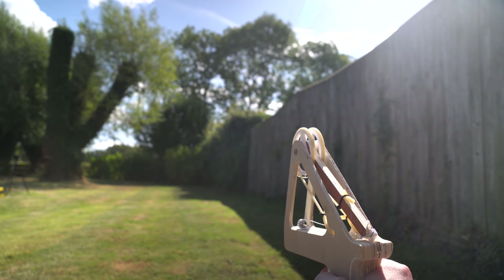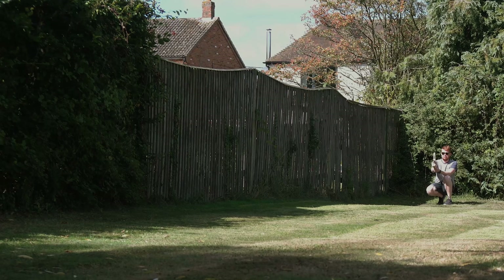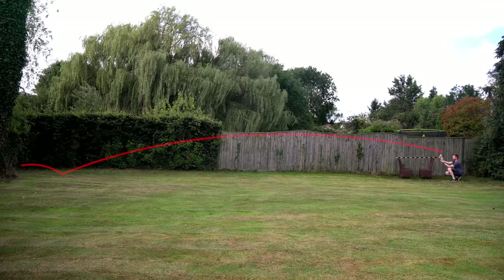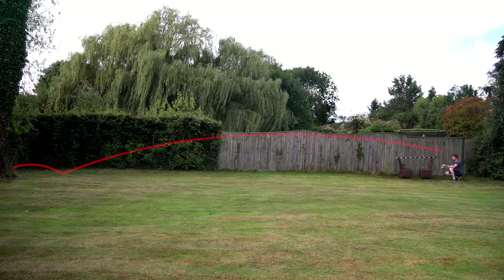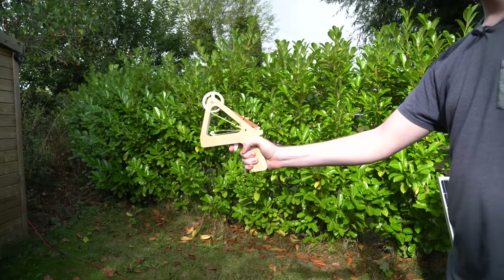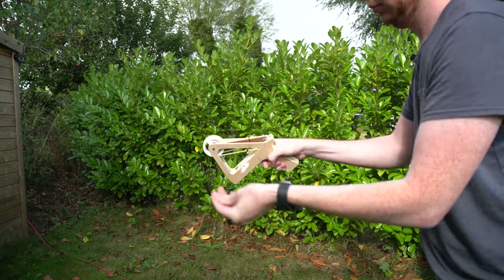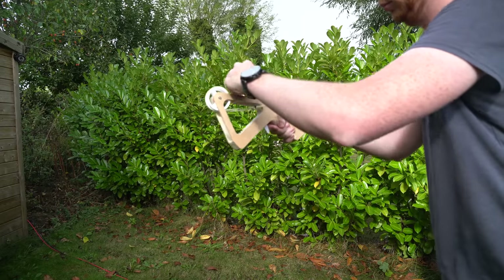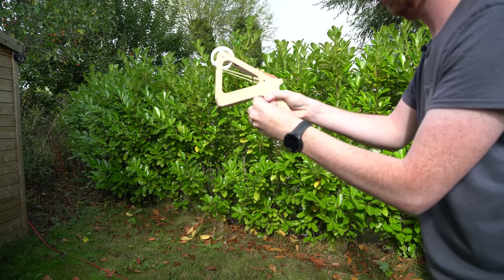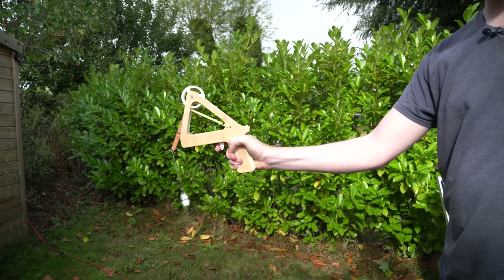The range depends a lot on release angle, but at best it fires about 25 to 30 meters — which might not seem far, but considering it's one tenth the scale of my larger trebuchet, the scaled range isn't that bad. Though it will probably struggle to win against a Nerf gun, especially given the next test: the reload time. I don't think I even need to comment on that.